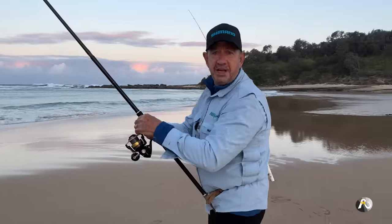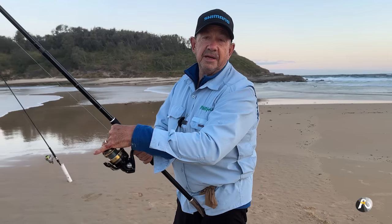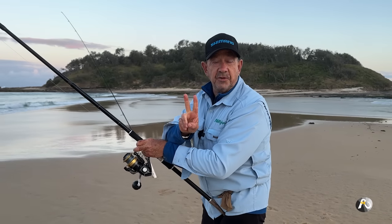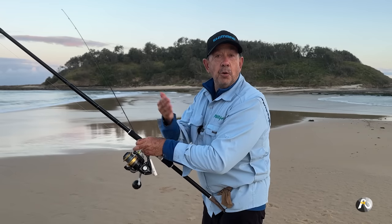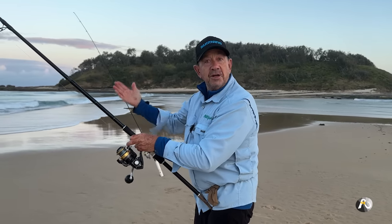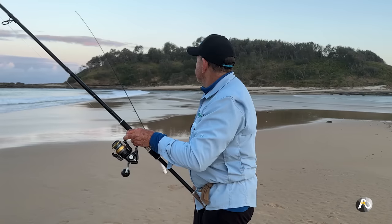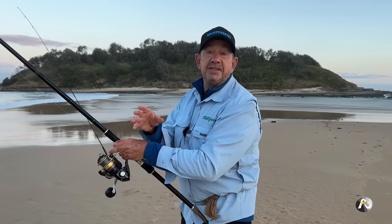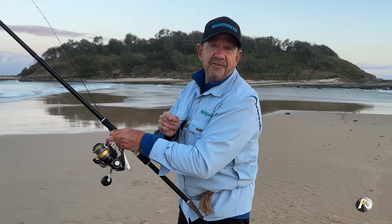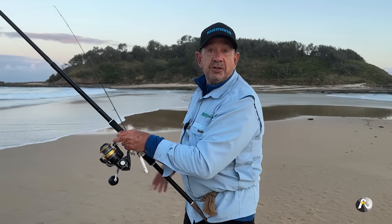My third simple tip is tonight I actually have three baits — the tailor which I caught myself, some beach worms that I caught myself, and some pilchards. The third easy tip is come with at least two different baits. That way you can find out if the fish prefer one bait over another, rather than coming down to the beach with just one type of bait which the fish may or may not be in the mood for. If you've got two different baits you're actually expanding your ability to catch fish and also expanding your ability to catch different species of fish. I have a video called six killer rigs which has had nearly half a million views — it goes through six of the basic beach fishing rigs I use, so make sure you check that out.